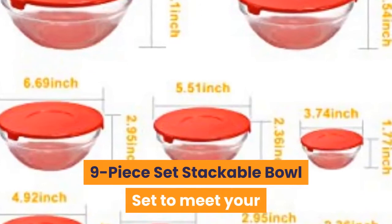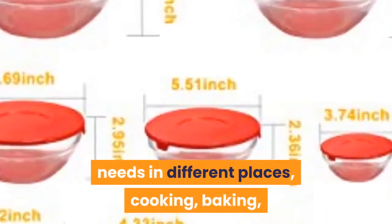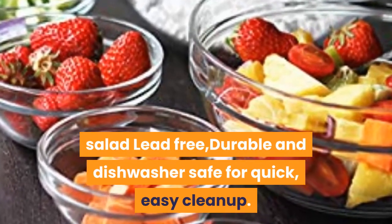9-piece set stackable bowl set to meet your needs in different places — cooking, baking, salad. Lead free, durable, and dishwasher safe for quick, easy clean up.